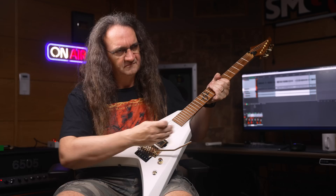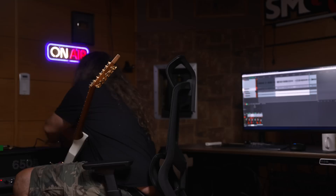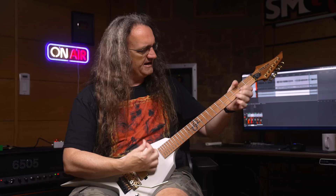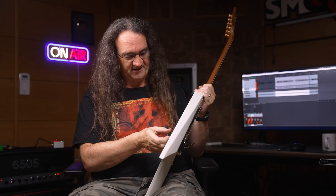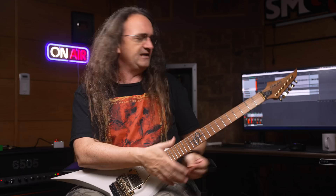You guys are seeing this, right? I'm hitting the kill switch — you can hear that bing. I think I'm going to have to put some springs behind the Floyd Rose here. My amp is definitely on. Not getting anything out of the instrument. This does have a Fishman, and — oh, there's a problem right there. No battery.